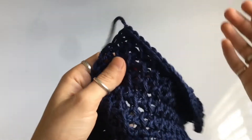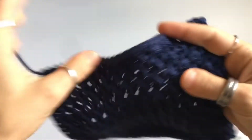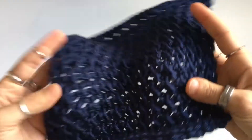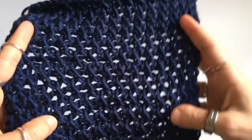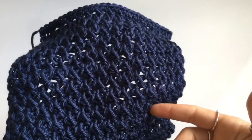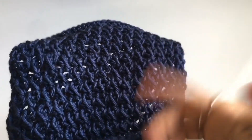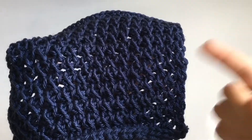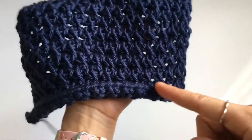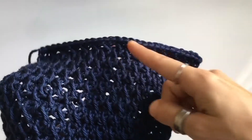We're back with square number 23. Here is square number 23 — this one's worked in even multiples. So if you're going to make an 8-inch square or a 20-centimeter square, you're going to chain 30. It's a two-row repeat, and we're going to do the foundation row, 25 rows, and then your bind off.